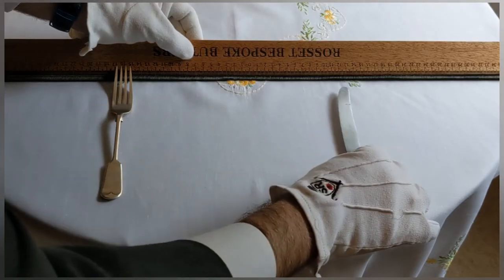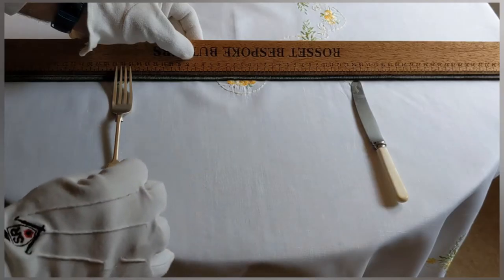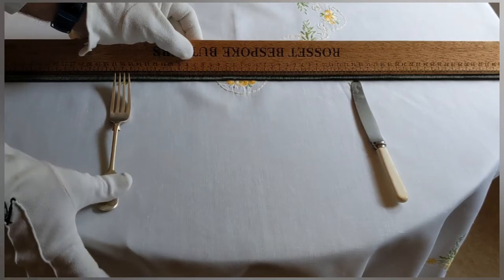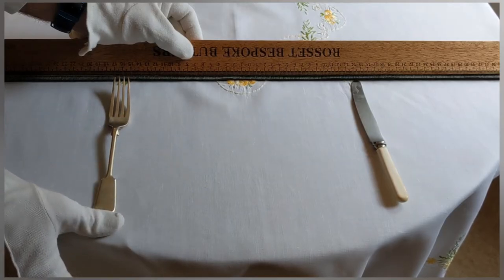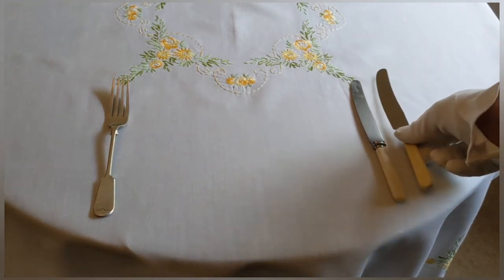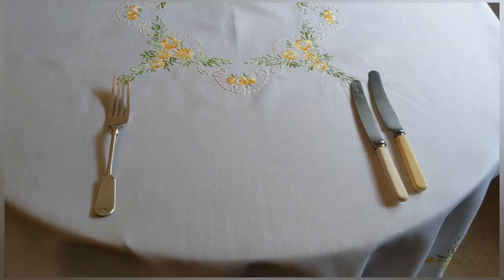Now of course we must straighten our cutlery. There is a time-honoured dispute when it comes to putting cutlery onto a round table: does one align the cutlery to the edge of the table, or does one put the cutlery in a straight line? There's not really a right or wrong answer — you just have to do what looks best on your table, what you like best, or what your client likes best, which is of course the most important factor.